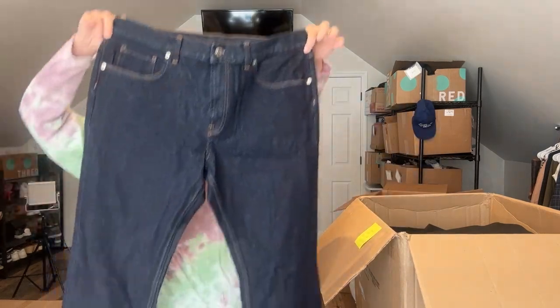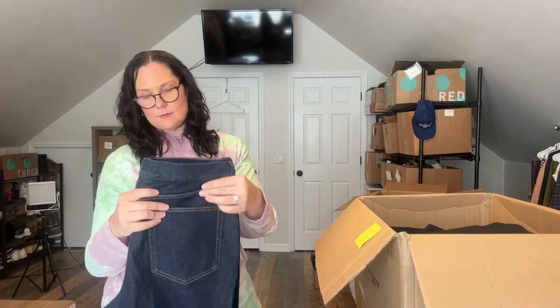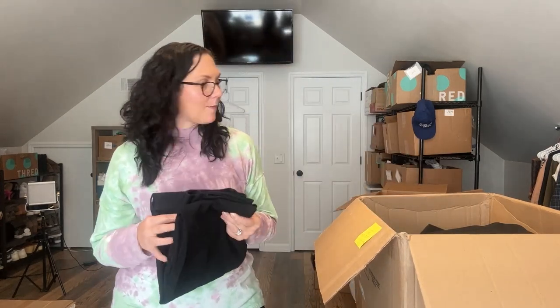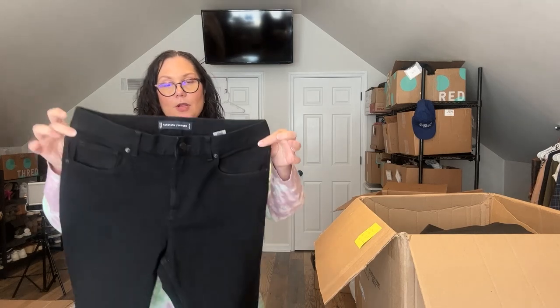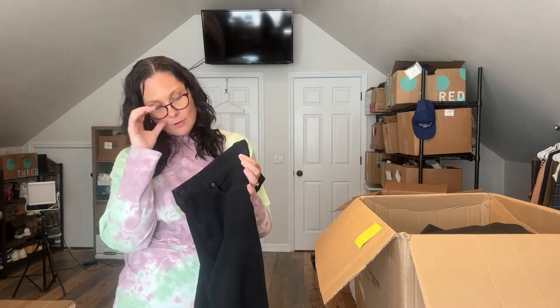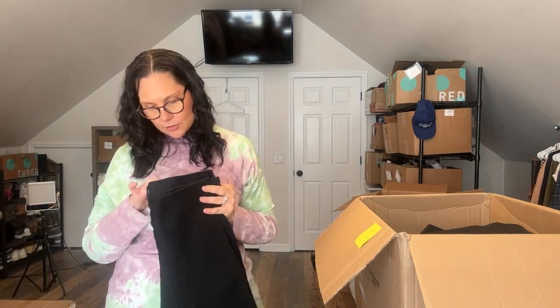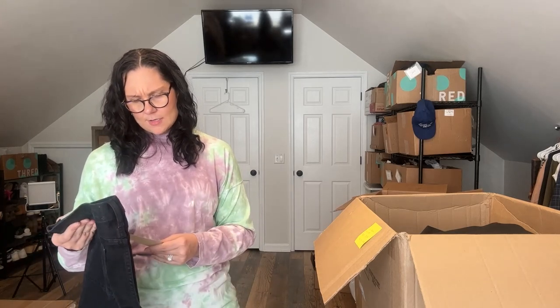Here's the slim fit jean, 32 by 30 — probably the same as the black ones just in blue. And the slim fit, 36 by 30. These are 33 by 34 and they are new without tag. These are the skinny jean. Are men's skinny jeans still in style? I feel like women's skinny jeans went out of style but men's maybe not yet. Here's the slim fit jean, 30 by 32.